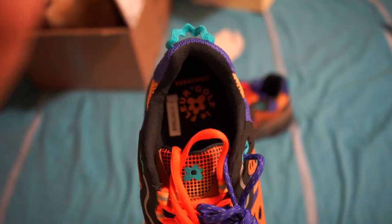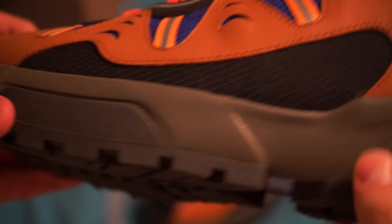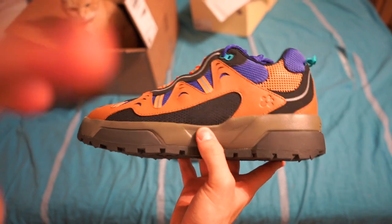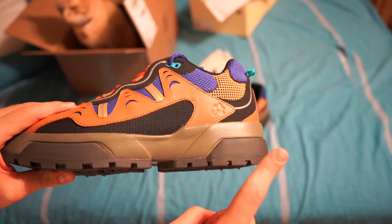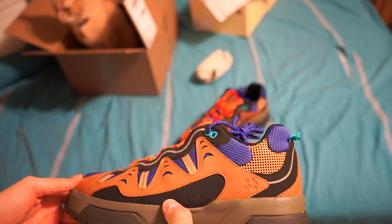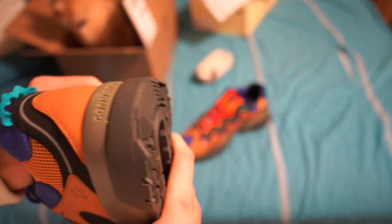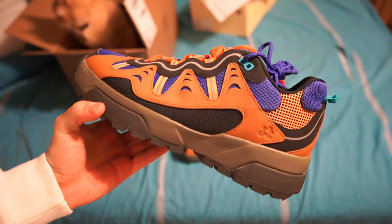On the inside of the shoe you've got Golf Le Fleur printed in there, as well as your classic made-in-Vietnam sticker and regular sizing information. The interior color is kind of an olive green — the lighting isn't picking it up exactly — and then there's a darker charcoal gray section. Really interesting shoe with a lot of color mixing. Cushioning feels pretty good.